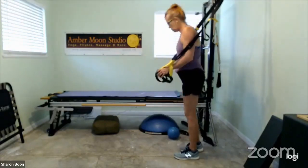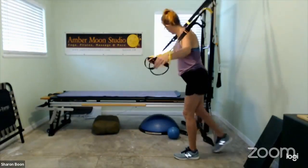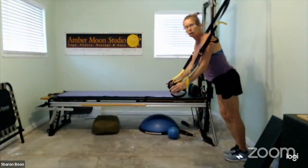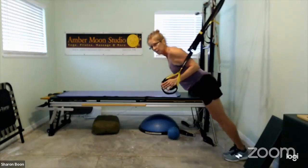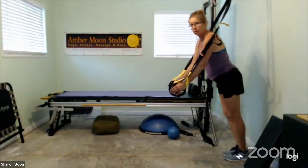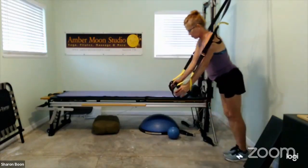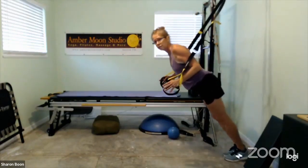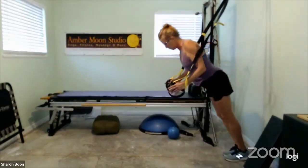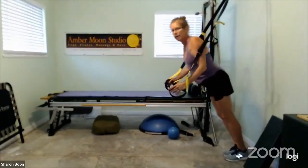You're going to the other push-up position — make sure the buckles are not rubbing you. Step back, arms are going to be in close, and now you're doing a close-grip push-up, also called the tricep push-up. Bend the elbows, straighten the elbows. This is in a totally different position of the shoulder against gravity, so we are getting different aspects of that tricep.